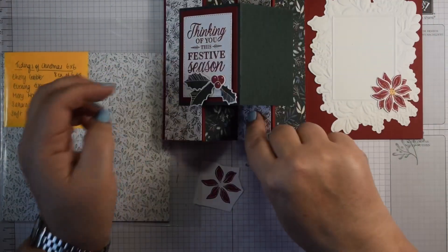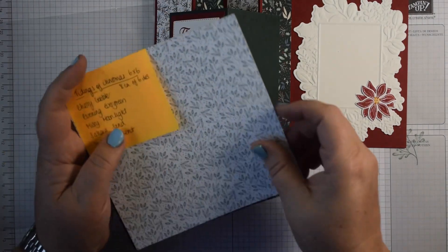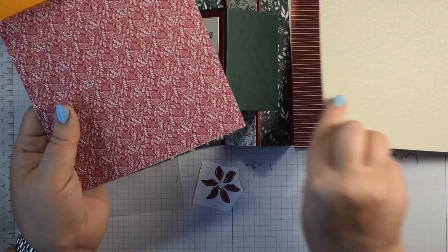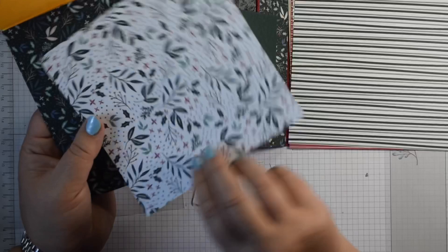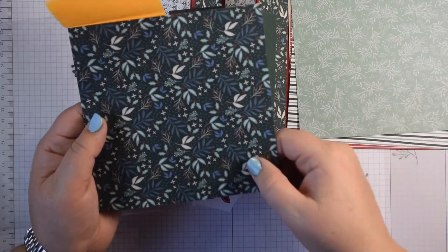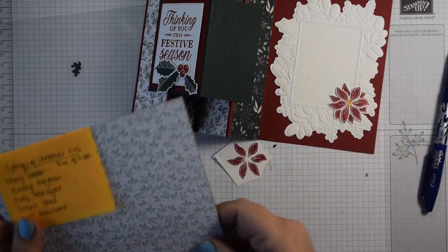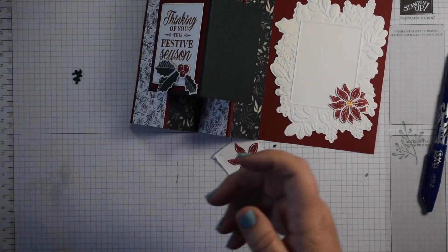I've used Tidings of Christmas DSP — a lovely DSP and a super card to use if you've got some scraps. I've used two pieces of each of four different designs. It's in the annual catalogue and although I've used it for Christmas cards, with the designs on the back you could use it all year round. I love the detail on this paper. I've picked up on colours: Evening Evergreen, which is that lovely deep dark green, and Soft Succulent which goes with that, as well as Misty Moonlight.